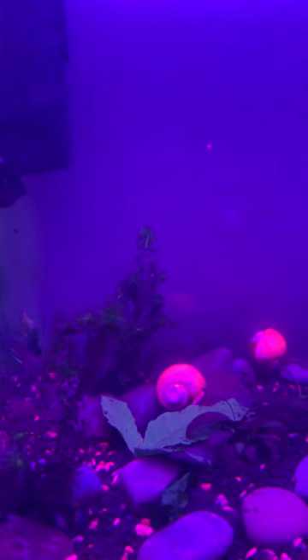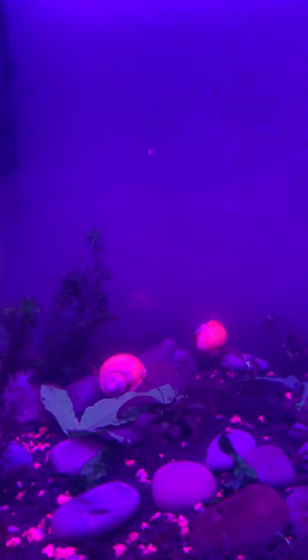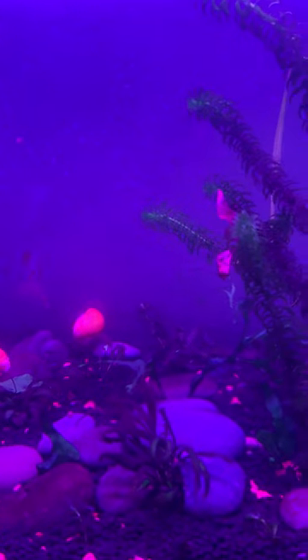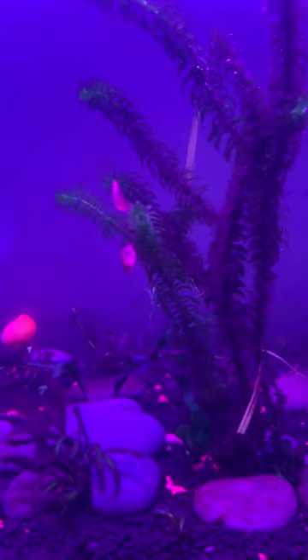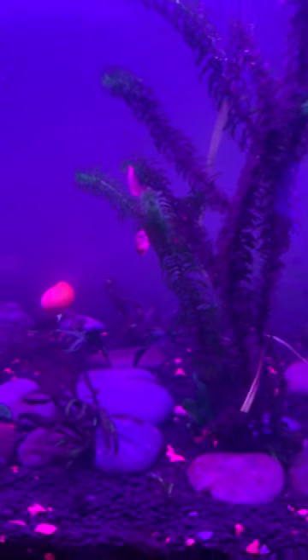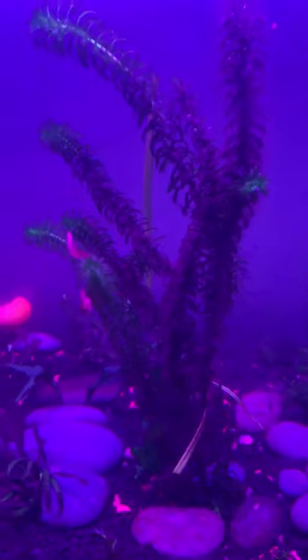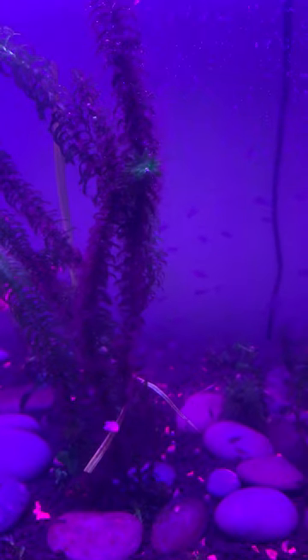All right, that's another update on my 20 gallon cichlid tank — basically a nursery. I couldn't do too much work on it because you know how cichlids are when they have their babies. They get aggressive.